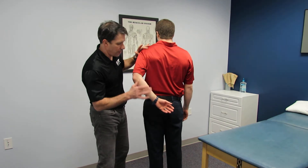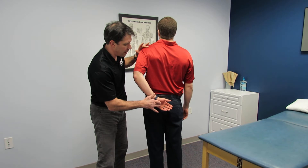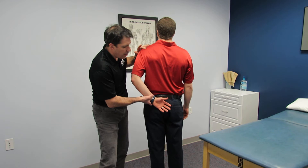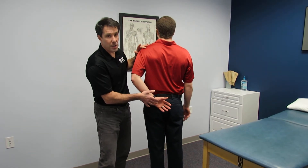Can you do that on your own? And then I'm going to give him a little bit of resistance, so hold against me and don't let me push it. Most people who have a subscapularis tear are not able to get the hand off of the buttock, and sometimes even have a hard time getting their arm in this position.